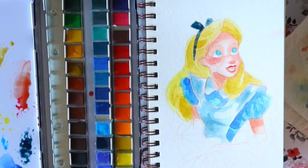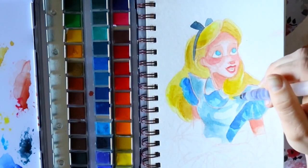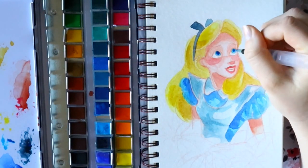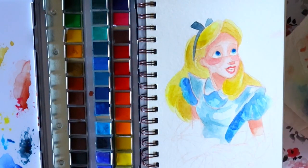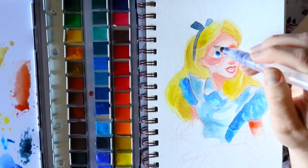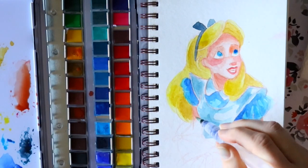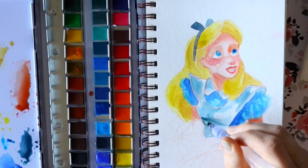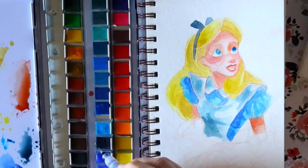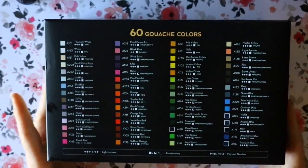I honestly don't have anything bad to say about this watercolor set. The only complaint I could see people having about this watercolor pan set is that it's too big — it's a really big art palette. I actually took it to a coffee shop to paint with, and it didn't really matter because my sketchbook fits right alongside that one fold of the watercolor pan, so it actually really works out for me.